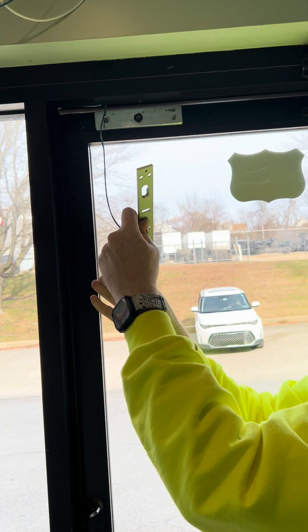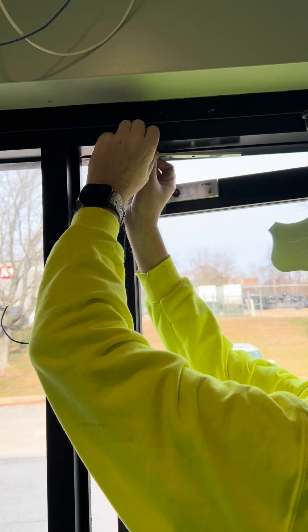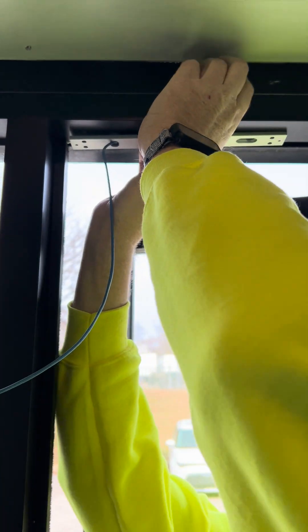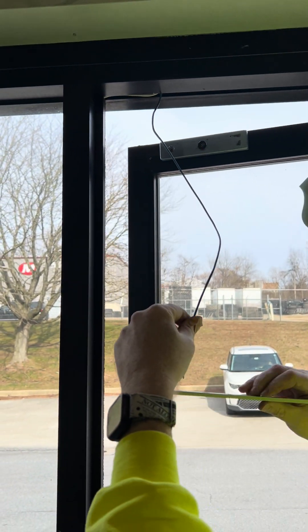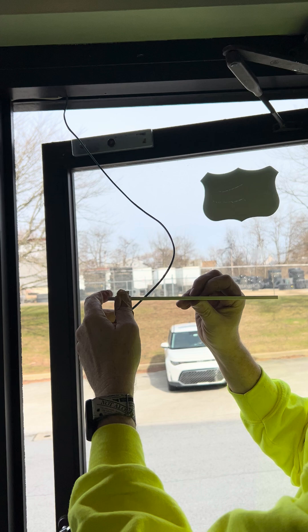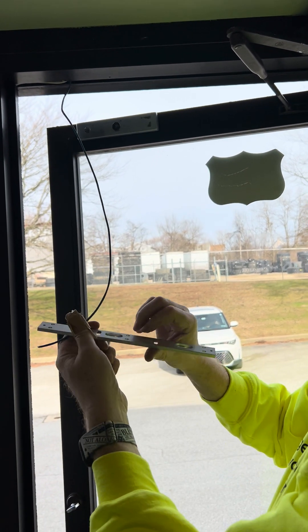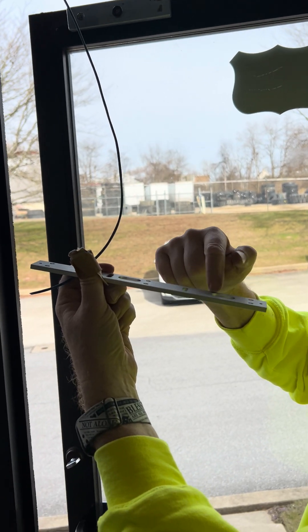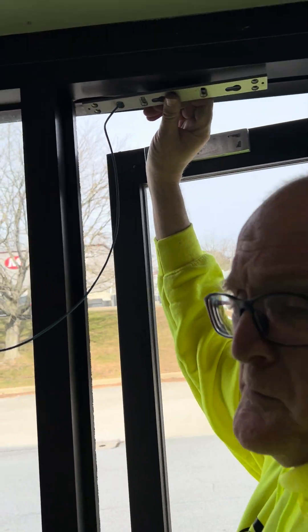All right, we're going to put our plate on and run our wire right through where it's going to be going. Then we're going to go ahead and put on our thing. What you want to do is make sure you put it on the correct way — you want it so that the locks of the lock will fit up in here, so it's going to be going right up on here.